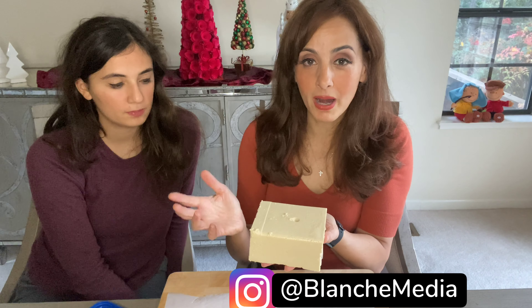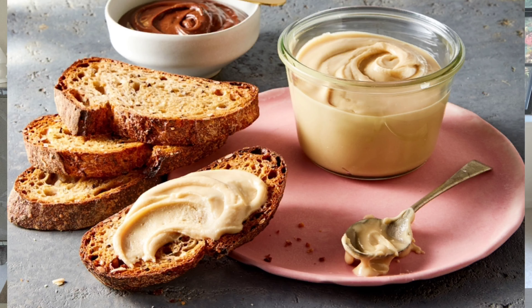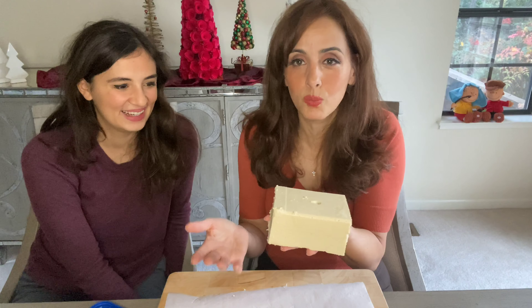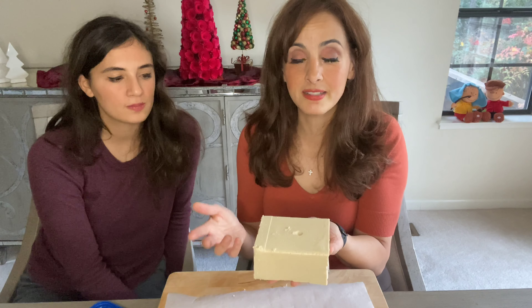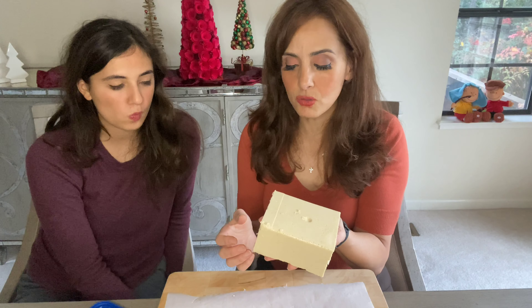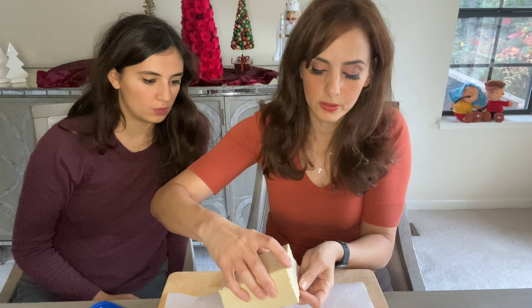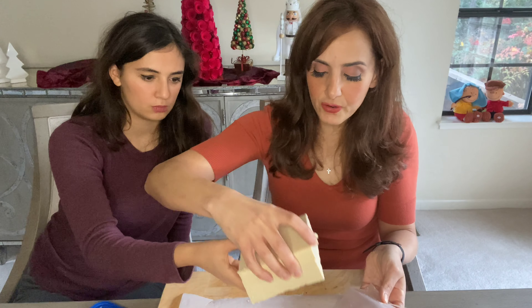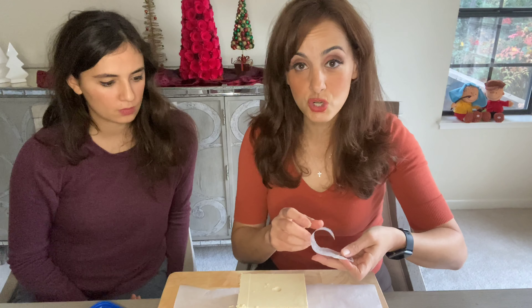Arabs eat this for breakfast and as dessert. My mom Vera used to eat this as a kid sliced on bread. It is actually a sesame confection — it's made of sesame seeds and sugar, sort of like a sesame fudge that you can slice. The very first inventors of halawa were the Arabs, back in the seventh century.